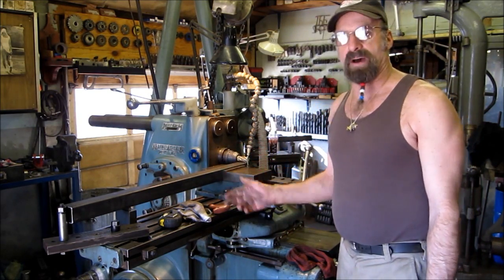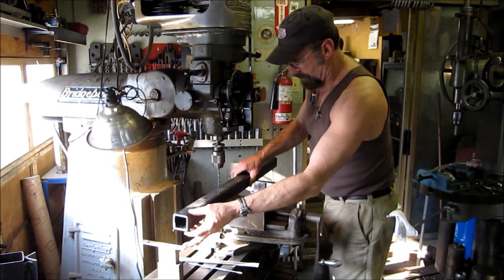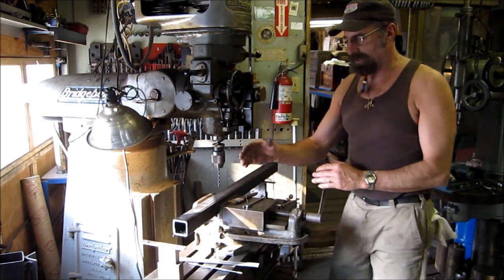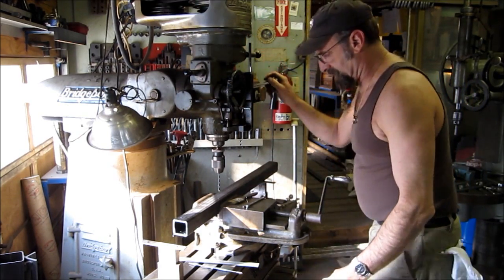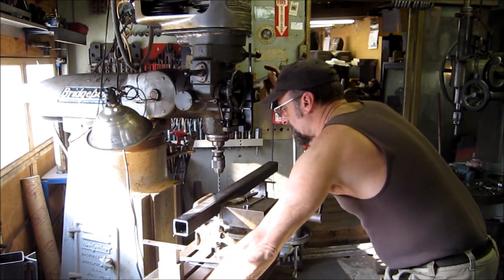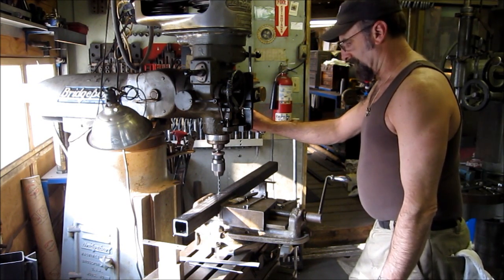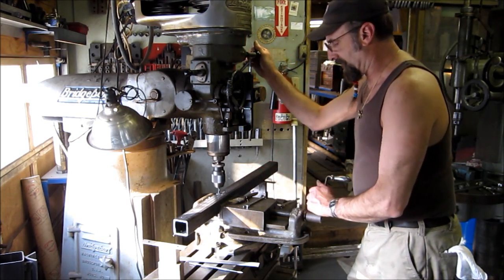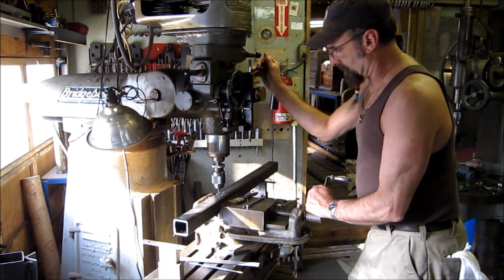The first holes we're putting in here are the four holes in each one of these that the roller track will be bolting to. These are half an inch in from the edge, equal, and they're going to be transfer punched and hand drilled probably from the other side through these matching holes with the track in place. So we're not hitting them to the thousandths, but we are going to a nice crisp scribe line, and we'll be doing that to each rail as we go through here.